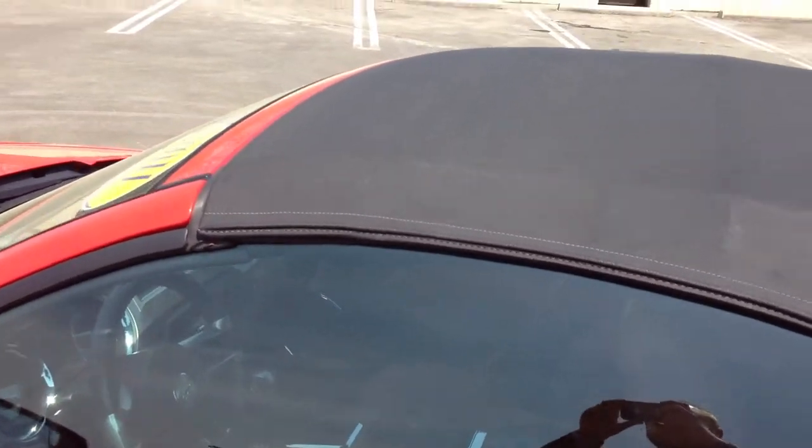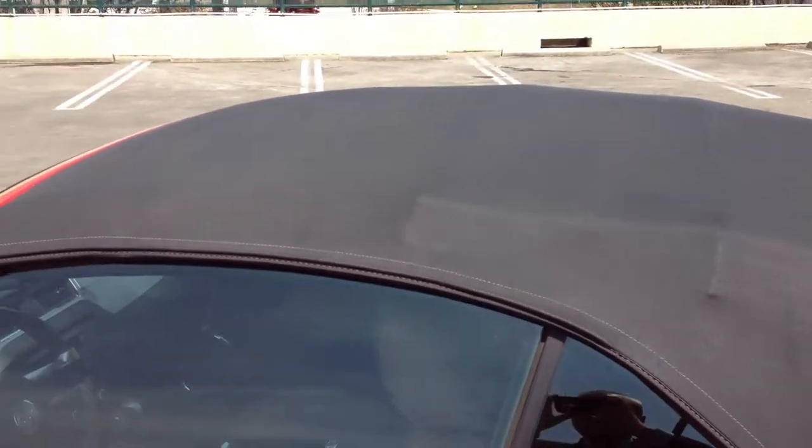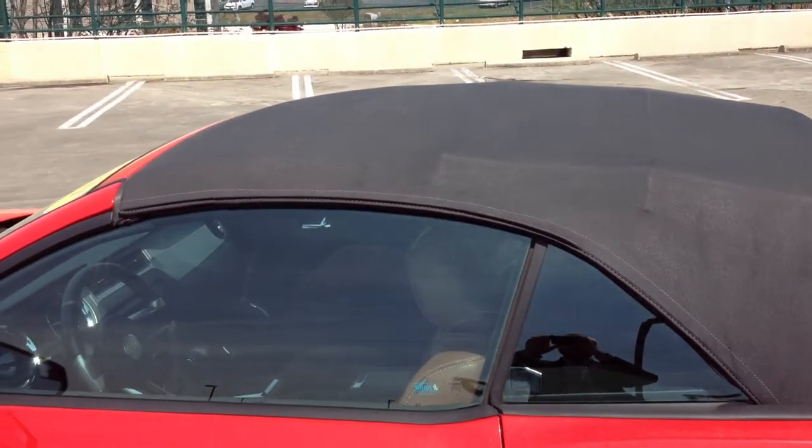Also wanted to point out as we come along the side here, take a look at the soft top. One of the first things I noticed about this vehicle is how good a condition the top was in. There's very little wear or weather damage. I think you'll be really impressed with it — it should have many years left.